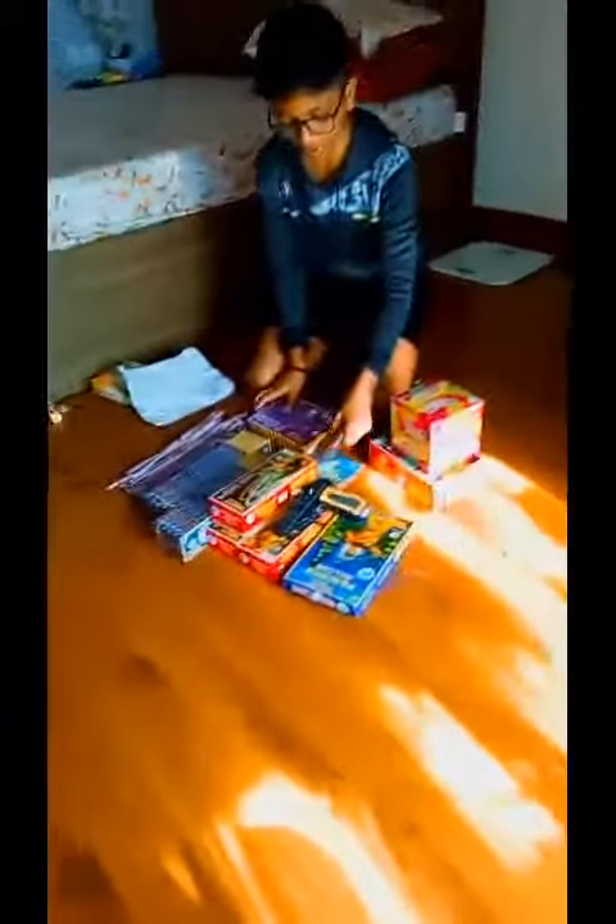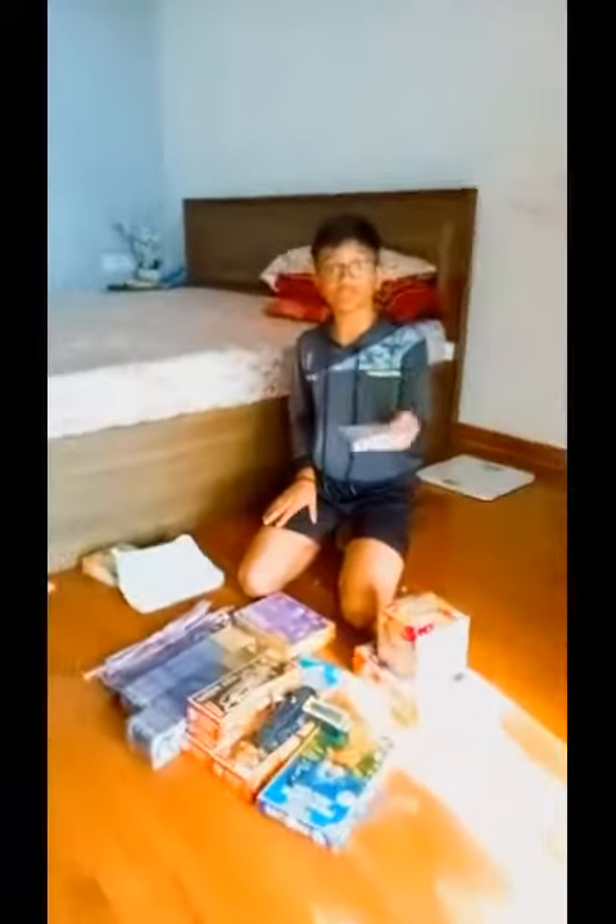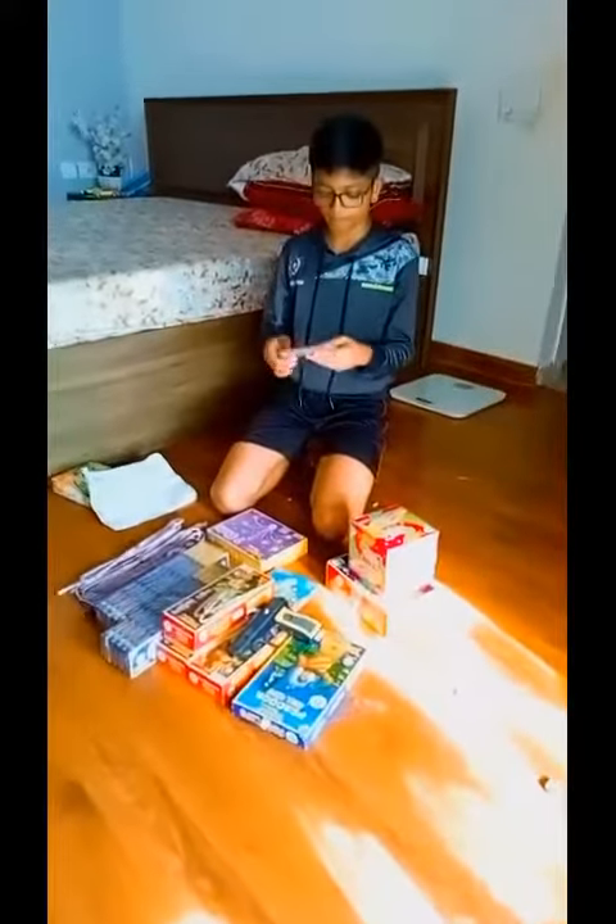Now coming to the next cracker — the giant cracker. This is the noisiest cracker amongst all of them. It costed me just 25 rupees each, making it quite the cheapest cracker of all.